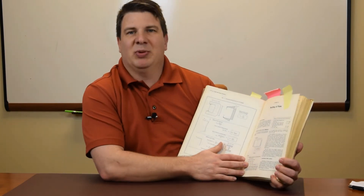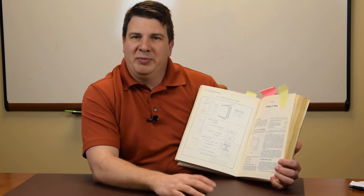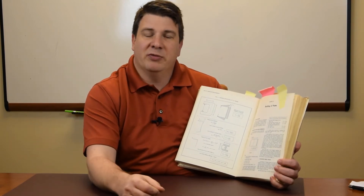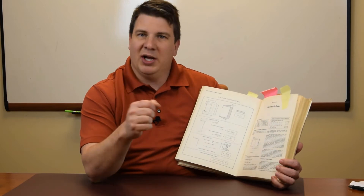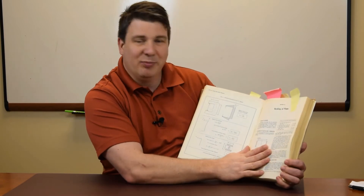This here is the buckling of plates section. Funny story about this — when I was interviewing for my previous job, the engineering manager asked me in the interview: what would you go to for buckling information? I said my first go-to would be Blodgett's, then I'd probably choose the Mark's Handbook, and then Roark's Stress and Strength. And he said, 'Oh yeah, Blodgett's — that's the best one.' So you have it from him: the best one right here.